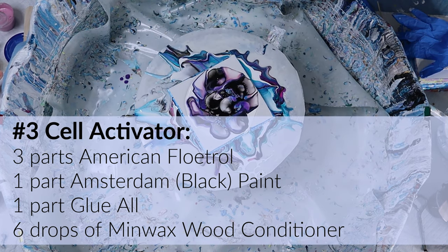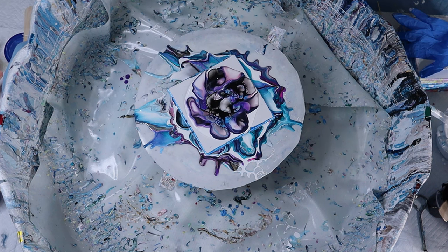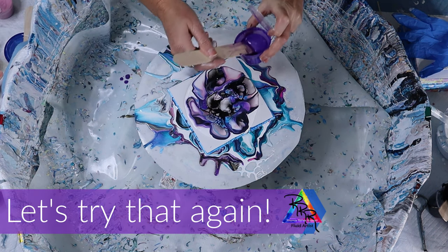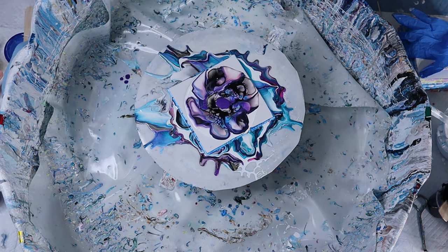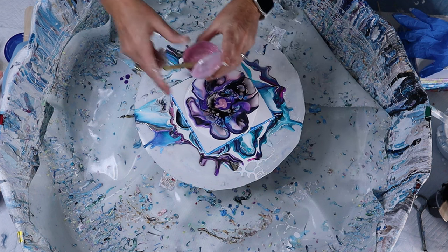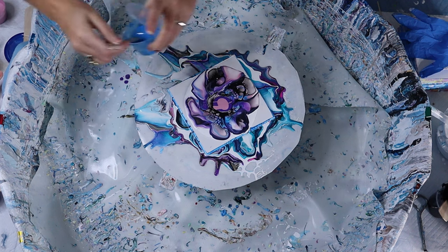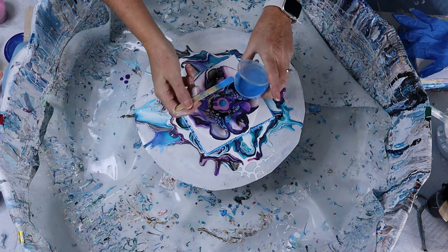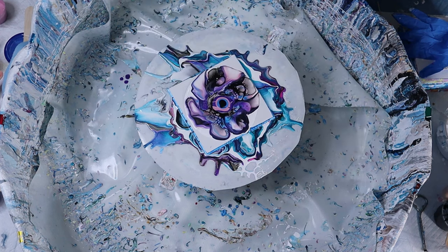In this case it happens to be black, one part glue wall, and six drops of Minwax wood conditioner. And if you don't like the smell of the wood conditioner and can't handle that, I have another recipe that doesn't have that — I'll link that right here. So this time I'm going to put the royal purple first, then the next color is that pearl pink. All of these are pearls from Arteza, and then the pearl Arctic blue will be the next one. And this time I'm just going to put a little drop of cell activator in there.